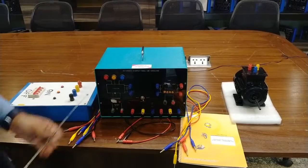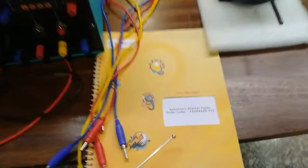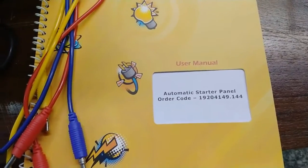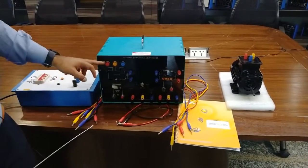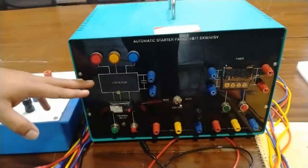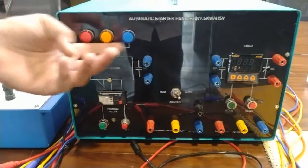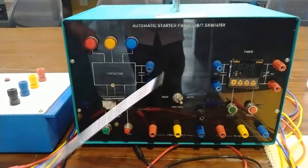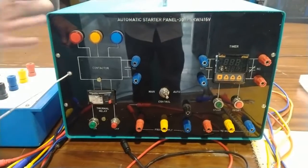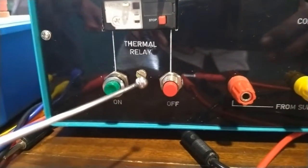This is our automatic starter panel. The order code for this starter panel is 19204149.144. In this starter panel there are the three RYB indications. When the three-phase power supply is connected, the indications will be glowing and showing that the power is connected. This is the NO terminal for the contactor, and the contactor is already installed inside this panel. This is the thermal relay, and these are the start and stop buttons to start and stop the motor.